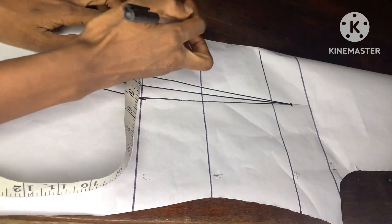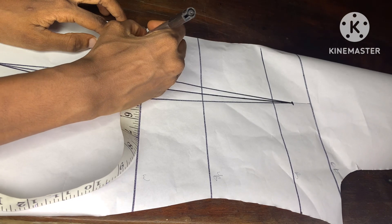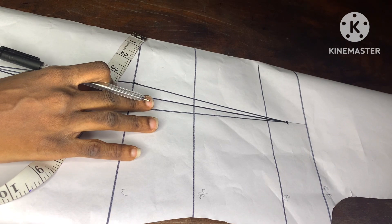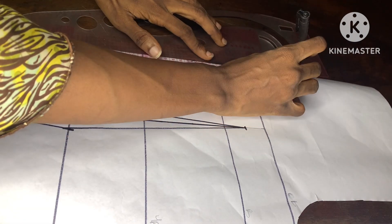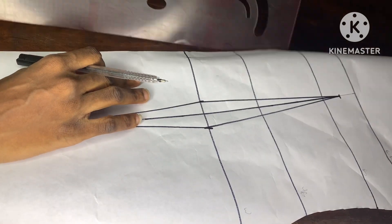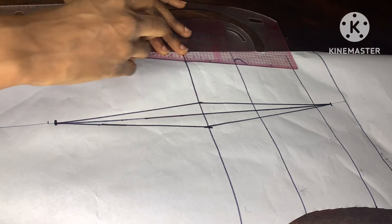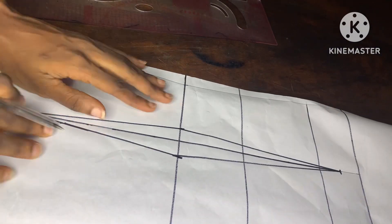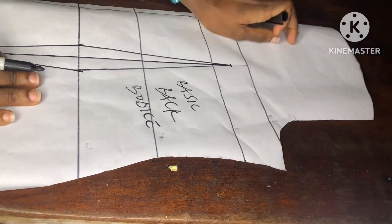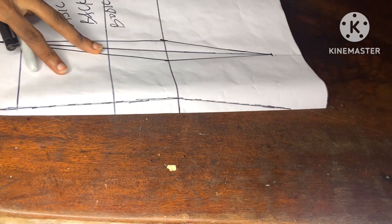On the waistline I'll go ahead and go in by 0.5 inches, and this is to avoid bulging at the back. You can also use 0.75 depending on the size you're working with, but right here I'm using 0.5. I'll connect it upwards and then from that waistline connect it downwards as well. At this point we are done with the back bodice — all we need to do is cut out the back slope.